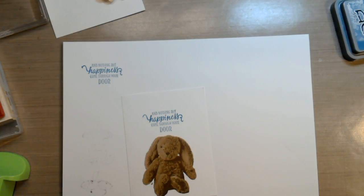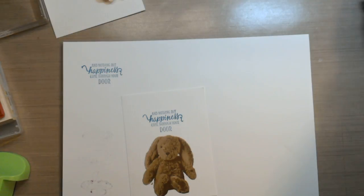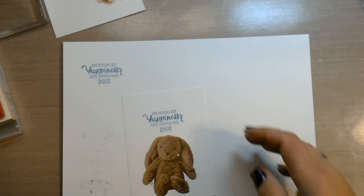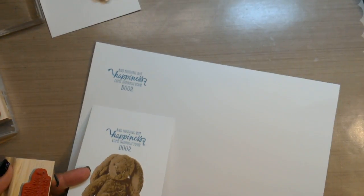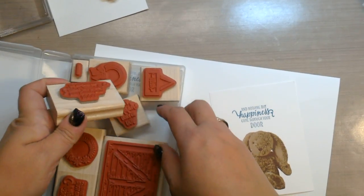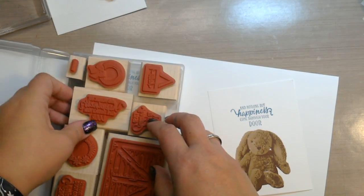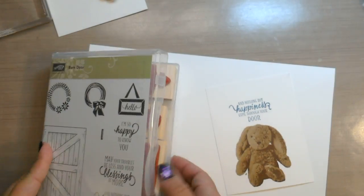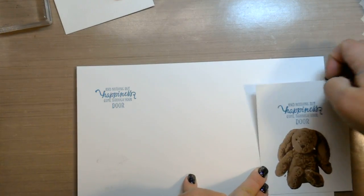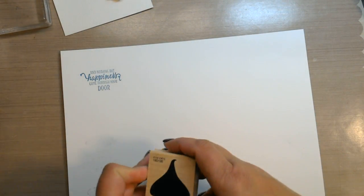A lot of stampers are going to stamp positioning tools that are out there — you have the Tim Holtz tool, he's just come out with a new mini tool, and you have the Misti tool. So what do we do with all our beautiful rubber stamps that aren't photopolymer? We unmount our stamps. That's right — we unmount the stamps.